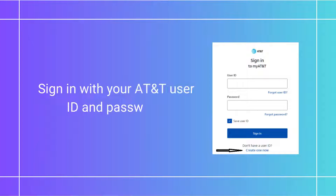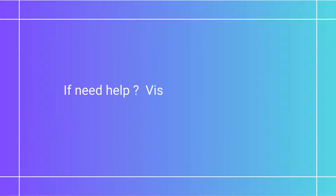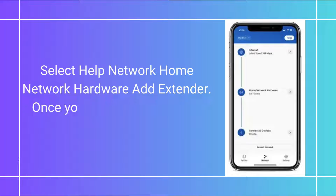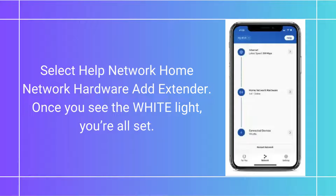Sign in with your AT&T User ID and password. If you need help, visit att.com/shmhelp. Select Help, Network, Home Network Hardware, then app extender. Once you see the white light, you're all set.